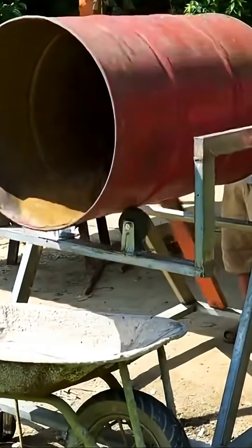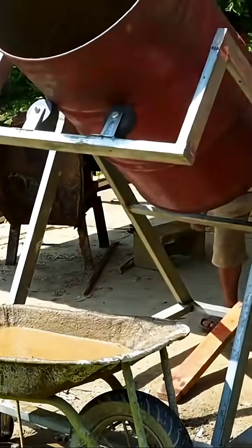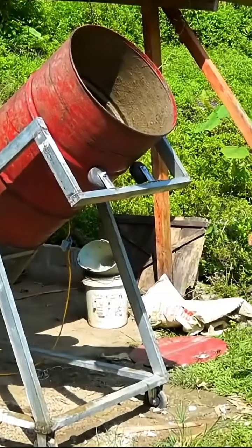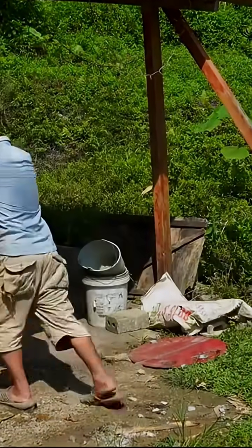If you find the video exciting and helpful, please give it a little heart to show your support and encouragement. We would be extremely grateful. So, what do you think of this handmade concrete mixer? On a scale of 1 to 100, how many points would you give it? Remember to follow and bookmark if you enjoy it. We'll share more creative projects daily. See you next time.